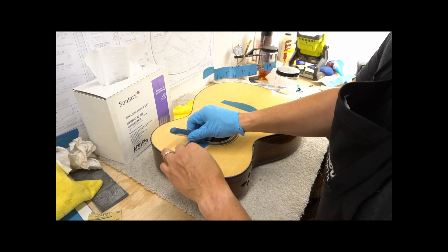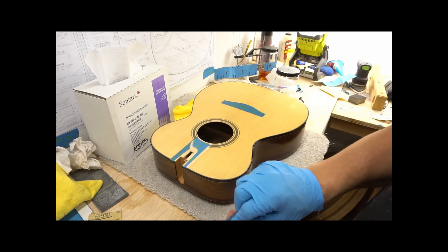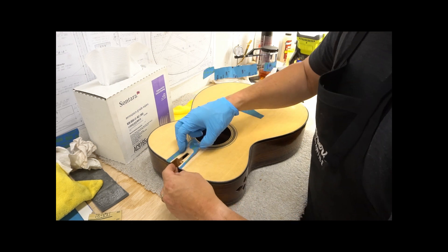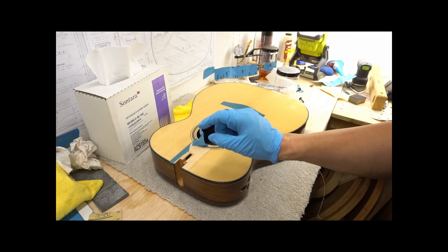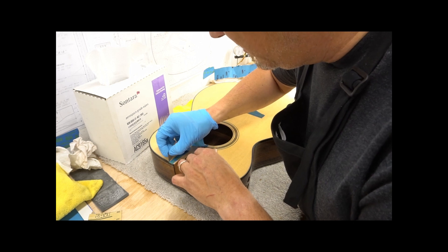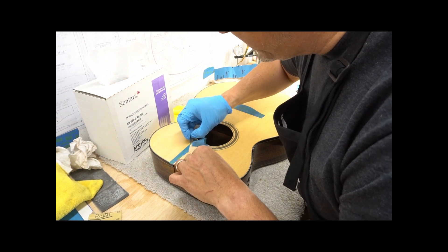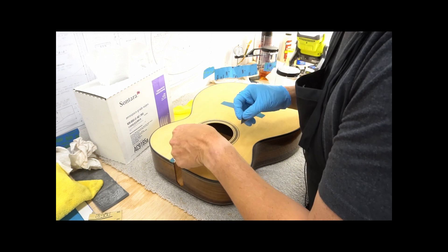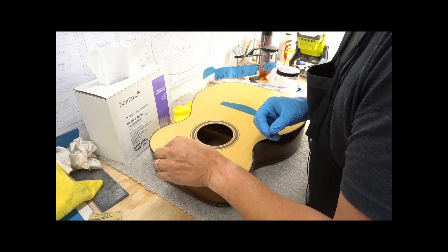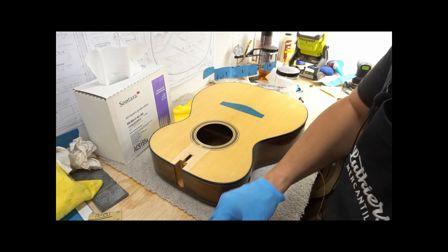I'm going to take the tape off because it is time to put the neck on. It is about time, friends. If you've done taping like this, you may need to take a razor along the edge of the tape to break that shellac, because we don't want to rip up our shellac and peel our French polish right off the guitar. That would be awful.